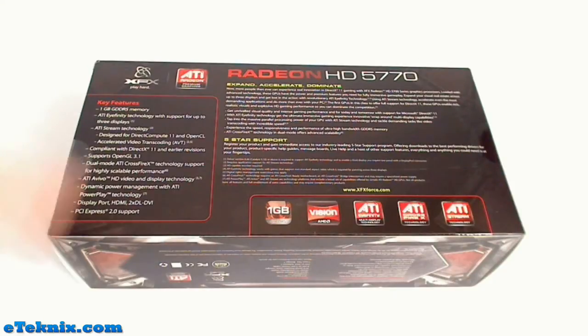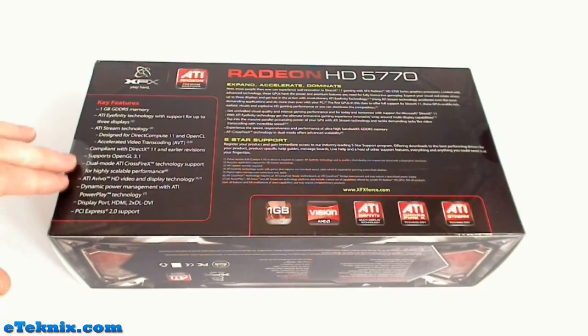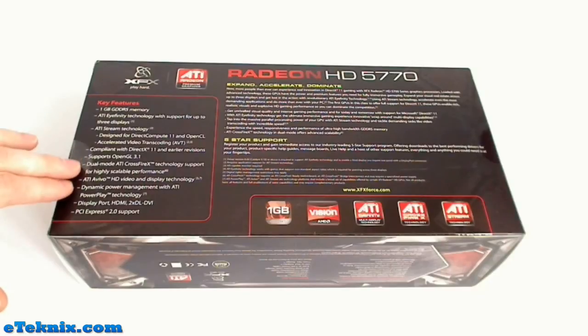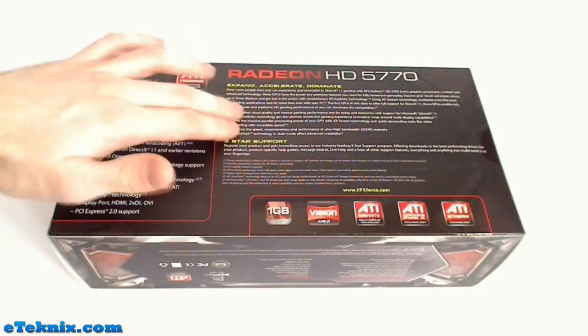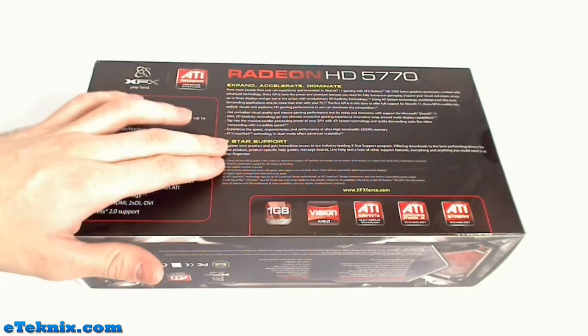Taking a look at the back of the box, we can see some of the key features which include ATI iFINITY, ATI Stream Technology, OpenGL 3.1 Technology, Dual Mode ATI Crossfire X, and ATI PowerPlay Technology. It also gives us a brief bit of blurb about XFX and this card including their 5-star support.